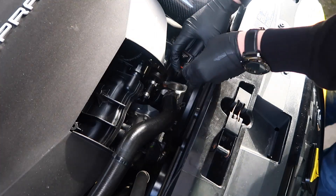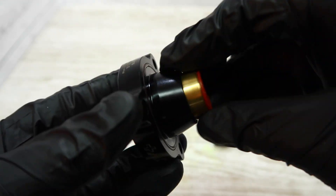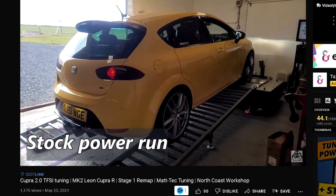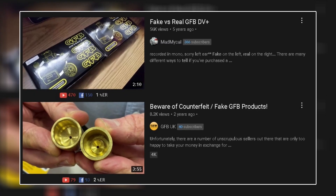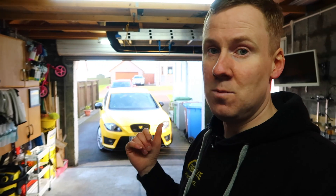So the GoFasterBits diverter valve has gone back on my car, as you've seen, and I'm happy to carry on using it for another 12 months or longer. It's worked perfectly well, I've got no reasons for concern. Taking it apart and seeing the piston moving freely, I've no reason to think the piston is about to seize up. But in my application - stage one, 327 brake horsepower - it's been perfectly fine. Now I'm not saying these things don't cause issues - I've heard reports of them maybe not performing well on stage two or stage two plus remaps, and I totally understand these things maybe don't work in every single application. There are a lot of fake versions out there, and that does give GoFasterBits a bit of bad press when fake versions get mixed with the good ones and people don't realise it's a fake one that's causing the issues.